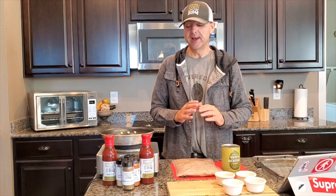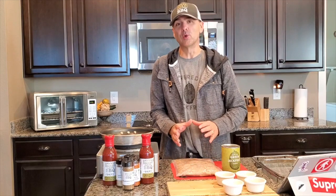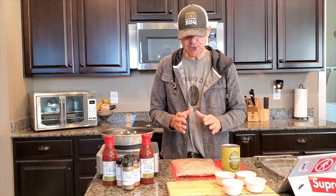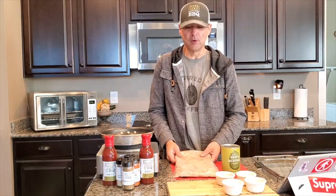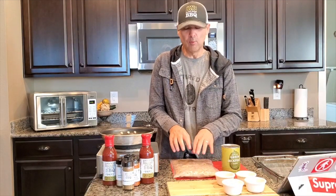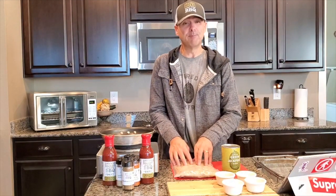Smoked jackfruit. A lot of people that have started to hear about vegan barbecue or plant-based barbecue — one of the first ways they're introduced to it and they kind of get a bad taste in their mouth is jackfruit. A lot of people say it's a good replacement for pulled pork, but the problem is most people do it wrong. In fact, 99% of people that do smoked jackfruit do it completely wrong.